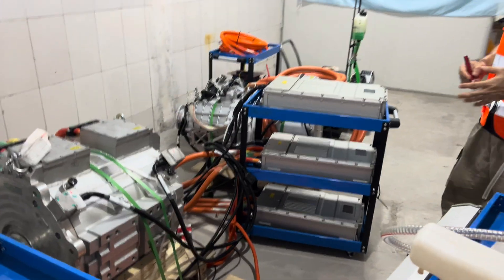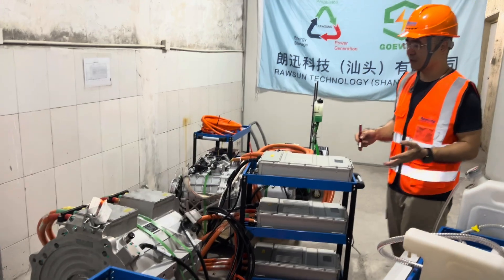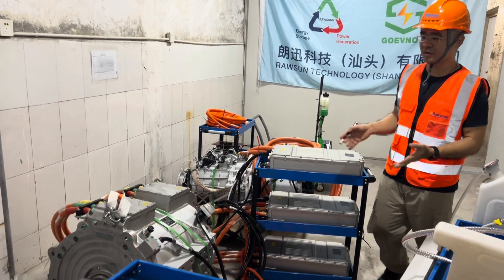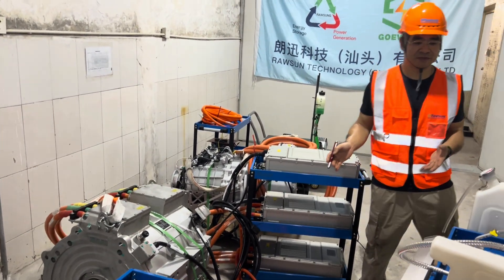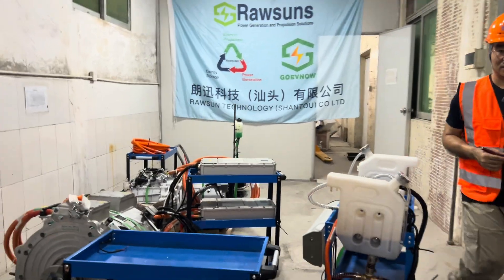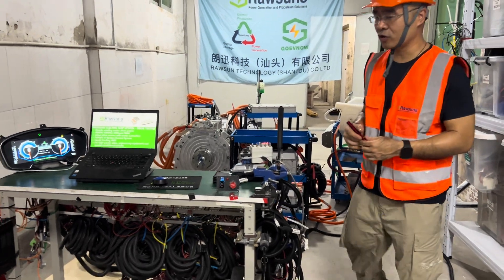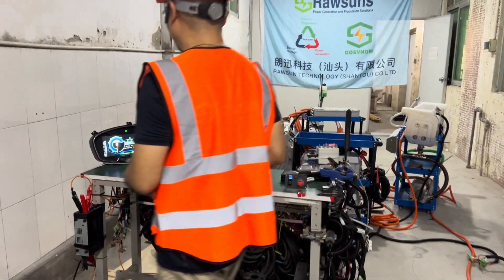We are using a wire harness from this system to come to test for this model. First of all, we need to test the driving of the motor. We need to go to the high voltage.